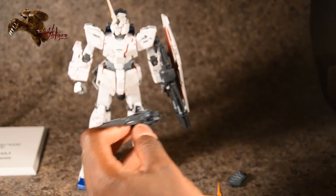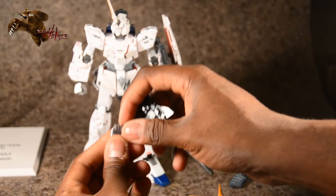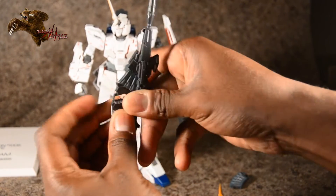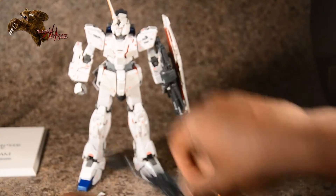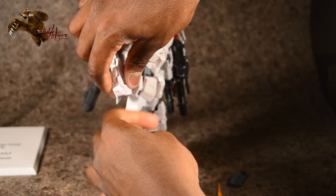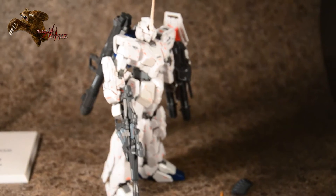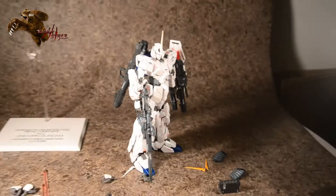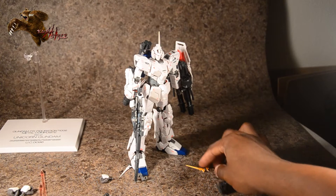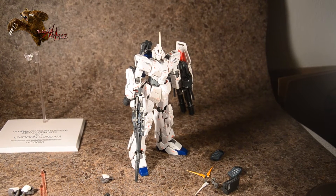The rifle actually moves back and forth — the fingers aren't articulated so you've got to kind of wedge it in. His wrists are on ball joints, and you just peg the other piece in like so. That covers his accessories.